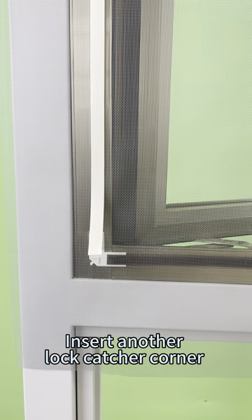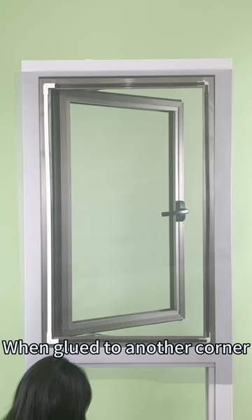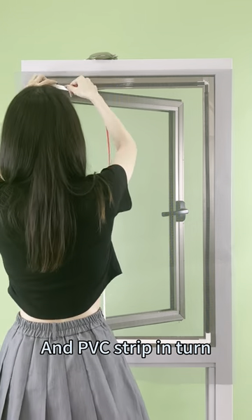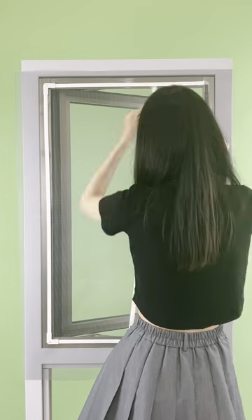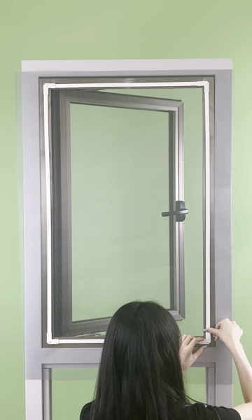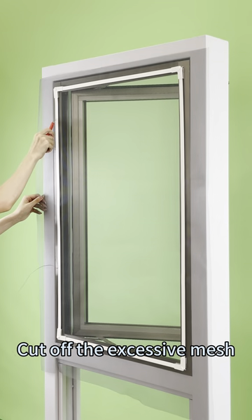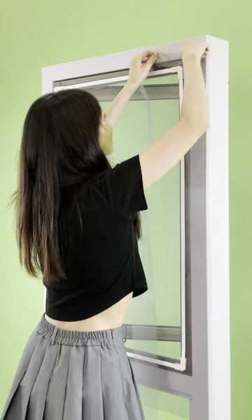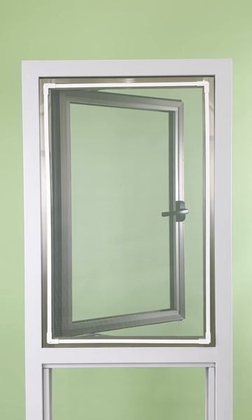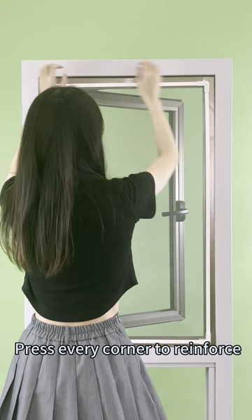Insert another lock catcher corner when glued to another corner. Stick the remaining corners and PVC strip in turn. Cut off the excess mesh. Press every corner to reinforce.